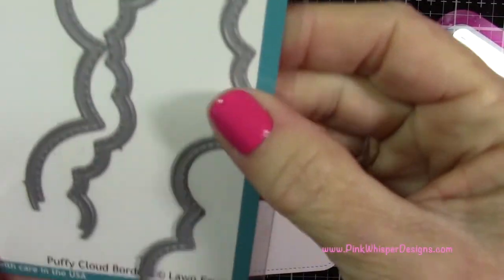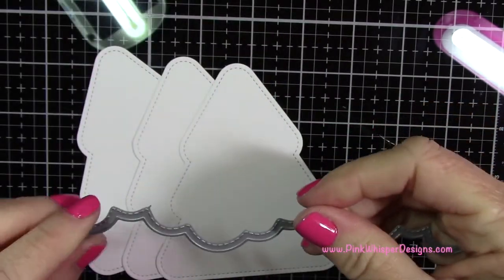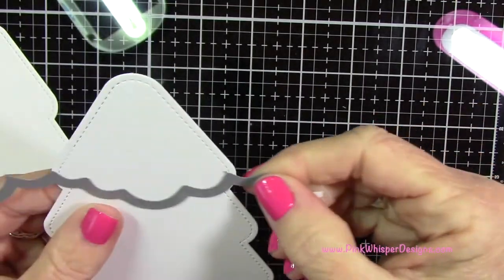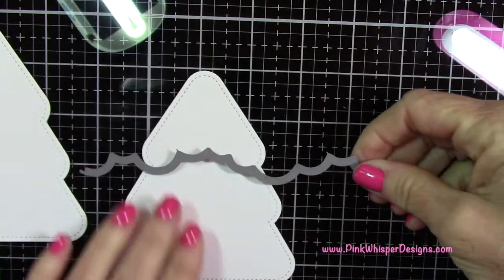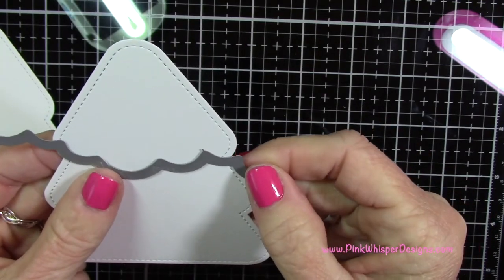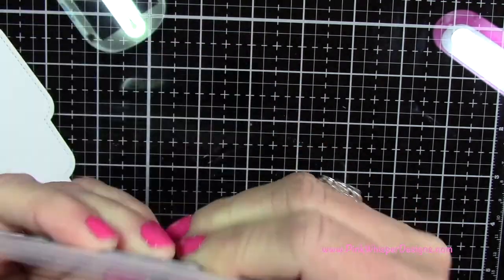Now I'm going to take the puffy cloud borders — I want this one that has like the medium puffs. I'm going to put the cut line towards the bottom of the tree and we're going to be cutting a scalloped edge along each of the sections of the tree. You want to line up so the cut line is facing down and align that with those little scallops on the tree.